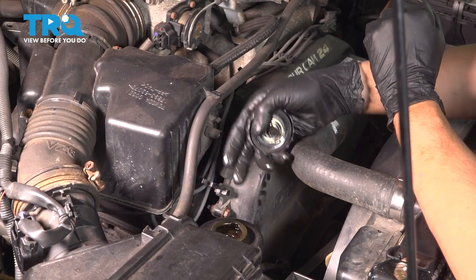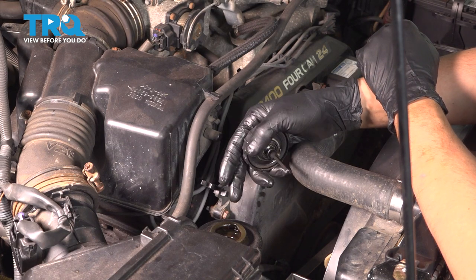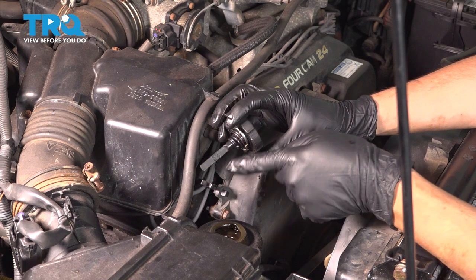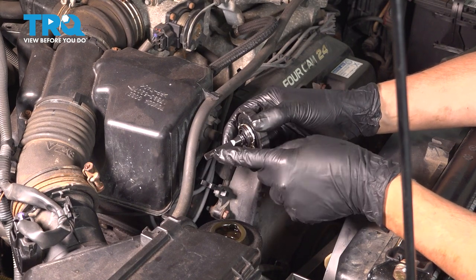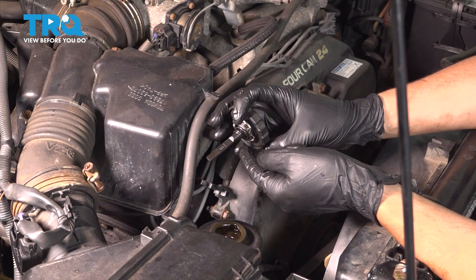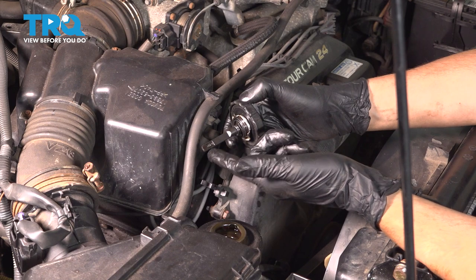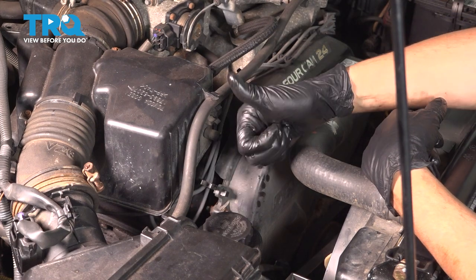Now that it's bled manually, top it off and turn on the engine and do the same exact thing — keep turning the steering wheel left and right all the way until air bubbles stop coming out. The cap is also your dipstick to check the level — on one side it says hot and on the other side it's a cold fill. Make sure the fluid level is between the two marks. If it's too high, take some out; if it's too low, add some. Once you have it filled perfectly, cap it off and take it for a road test.